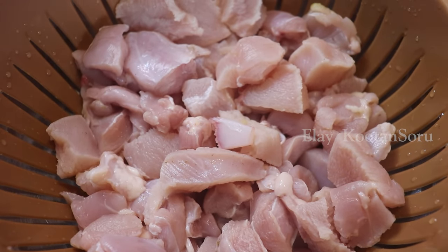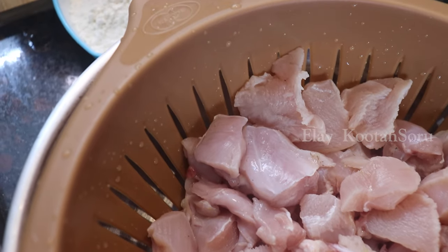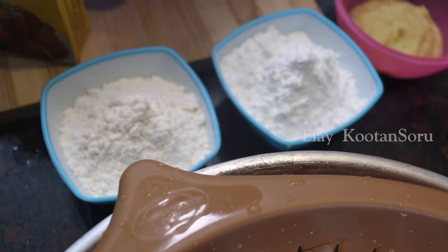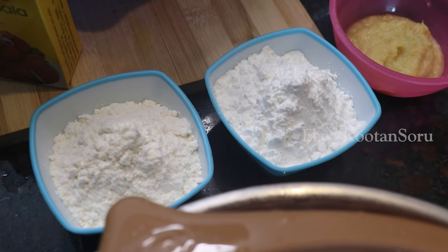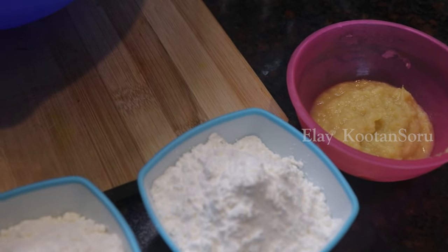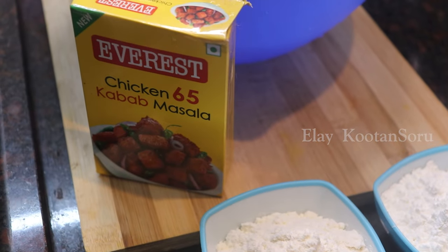We have a half kg boneless chicken. We have 1 cup of corn flour, 1 cup of maida, 2 tablespoons of paste, and 50 grams of Everest Chicken 65 masala.